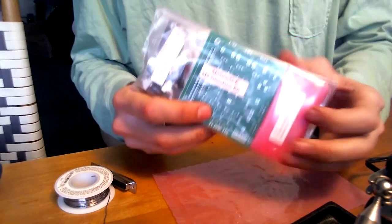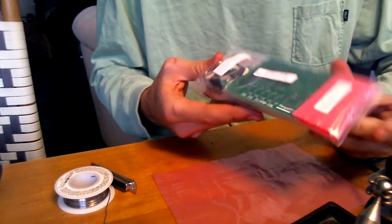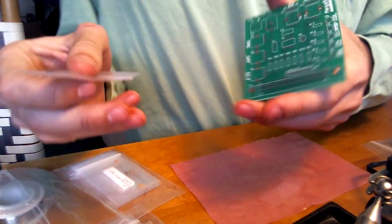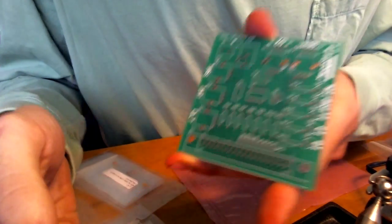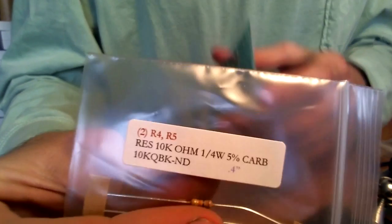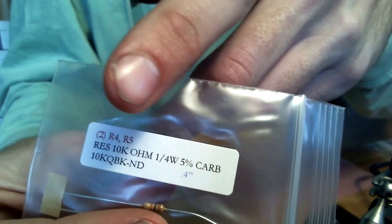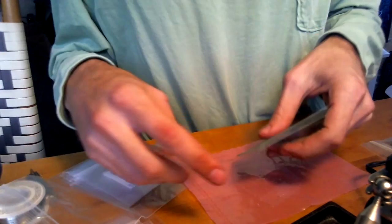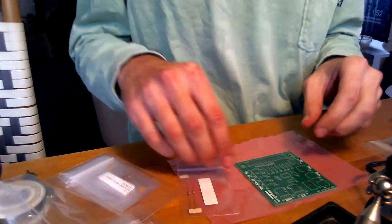And now we have to put together the tester. If you guys are wondering how this works, all the little bags have a little code on them — R4, R5. And all that means is on the board, you just solder the resistors in R4 and R5. And everything else is just like that.